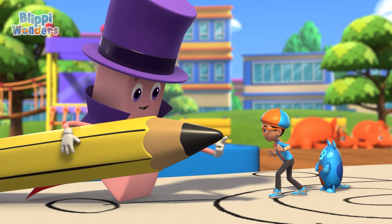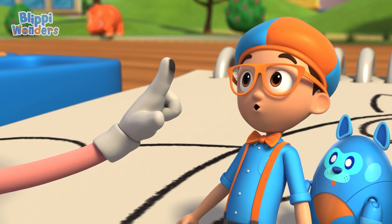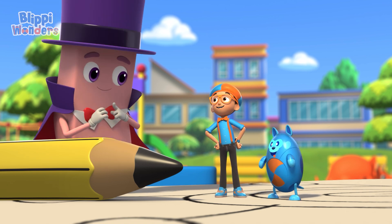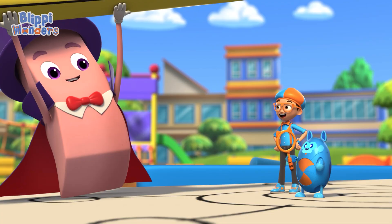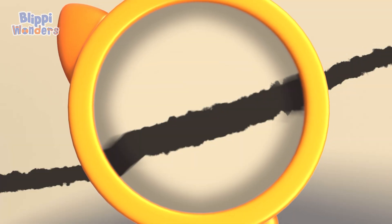Come see! It's the best show in town! The tip of the pencil is made of graphite, and when you rub it on paper, it leaves a mark! Cool! Let's take a closer look through a magnifying glass. Graphite gets left behind on the paper because it actually sticks to the paper!